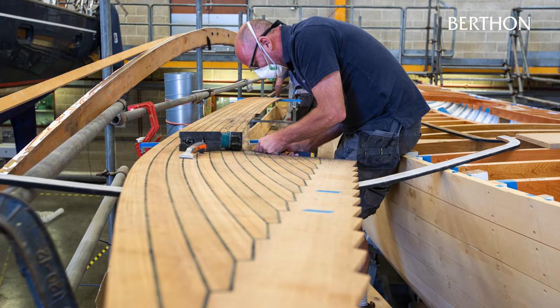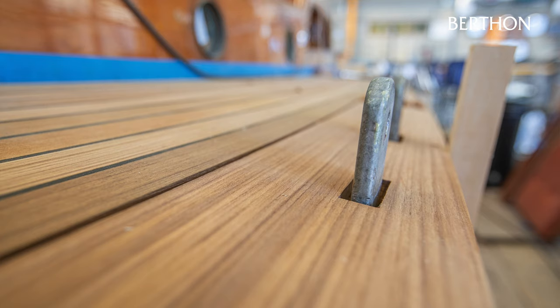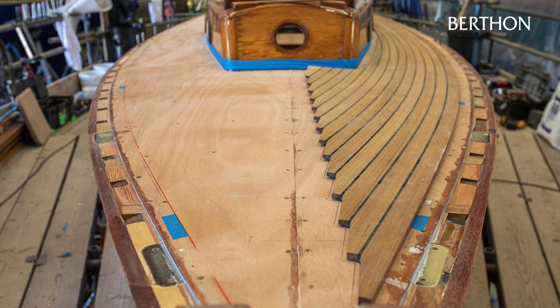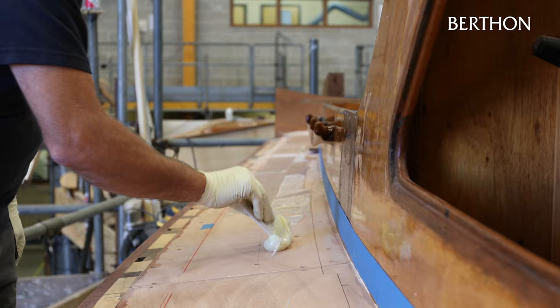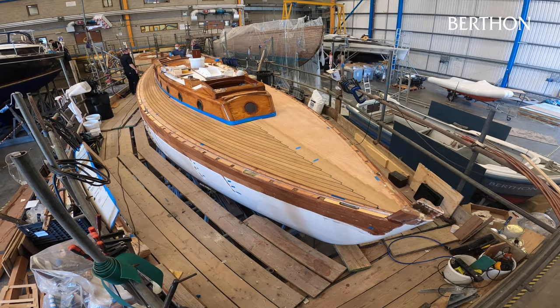The new teak deck arrived in several pieces and underwent a few final stages before being glued to the deck. Following a quality control check undertaken by our shipwright foreman, the original templates were overlaid on the new teak deck, marking where any fittings will need to be cut through. The covering boards were added to the outboard edges to cap the end grain of the ply sub-deck panels and the whole deck was dry fitted. Once the foreman was satisfied with the dry fit, the deck could be lifted and the adhesive application started.